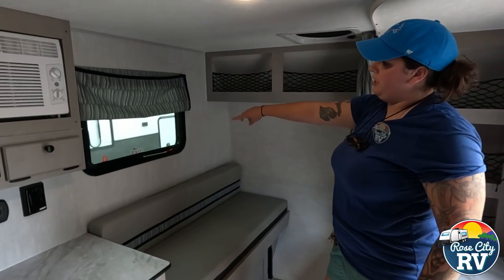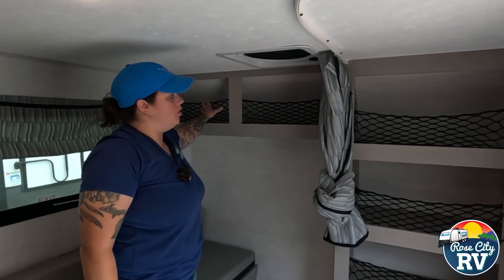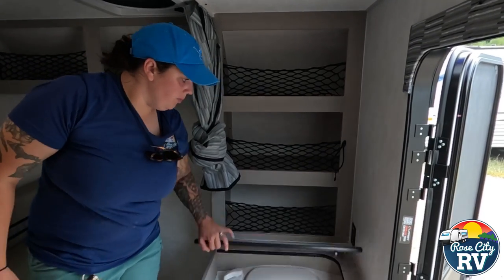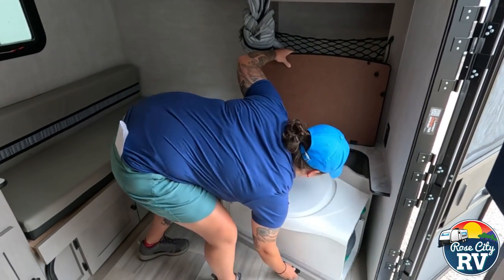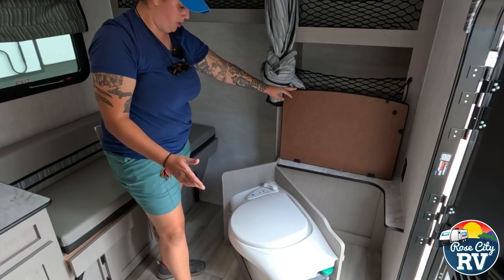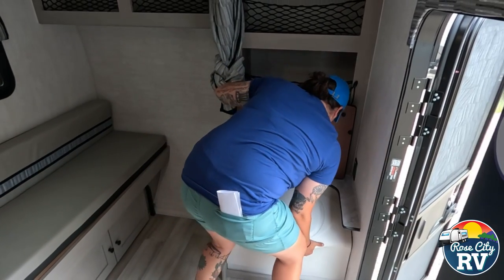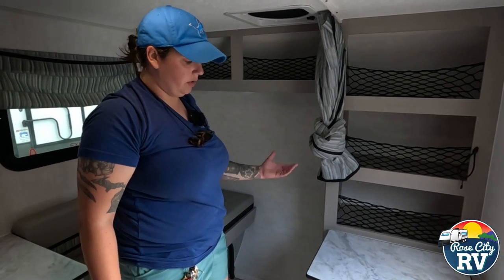We have an emergency egress window here which you can still use for ventilation. Up top we have some cargo-carrying capacity with nice nets — I like that feature because you can see what you have in there versus a door. Right here we have our cassette toilet. This is on a hinge and all you do is pull it out to remove the tank and exchange and clean it. Super simple operation, but at least it gives you that inside toilet option. It stows away and flips down, and you can use it as a bench or for storage on top.